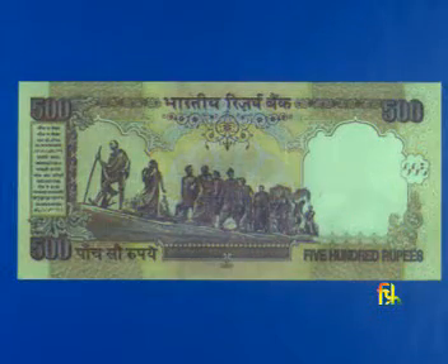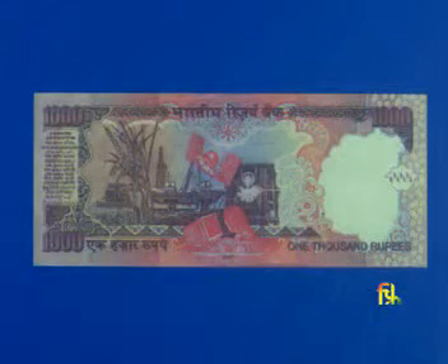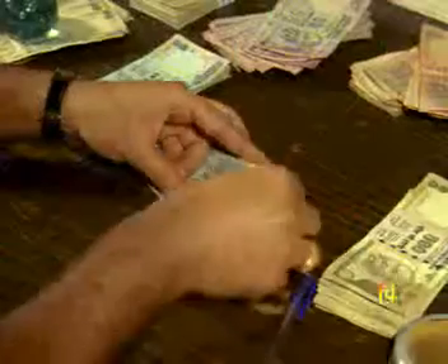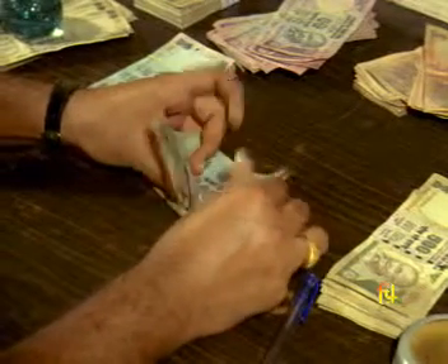The new design notes also denote the year of printing on the reverse of the banknote. Each and everyone should know what one should not do on banknotes.